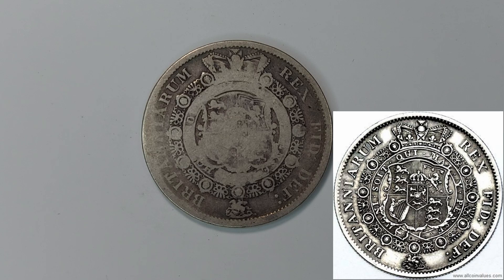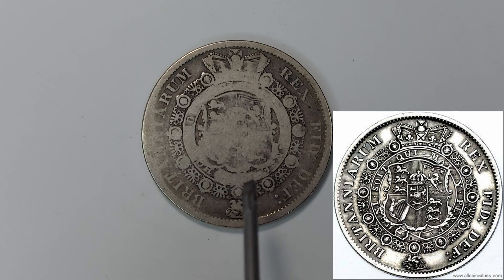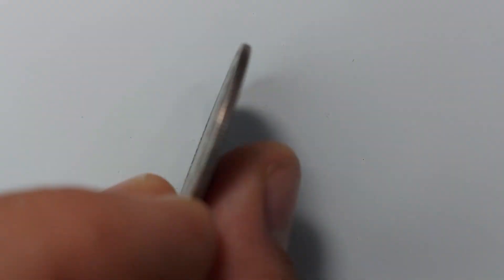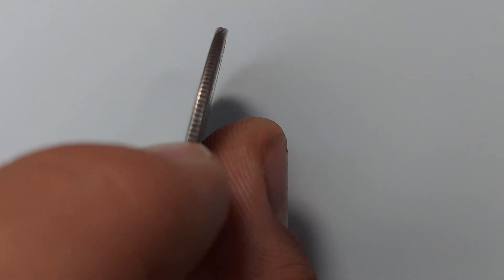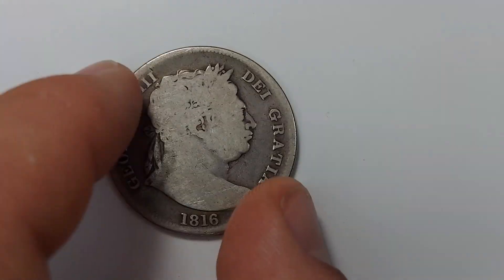On my coin you can just make out the letters H and O, but that's about all you can see. Now flipping it onto its side, you can see there are denticles on the edge. It's a reeded edge coin — you can see the nice reeding all across it.